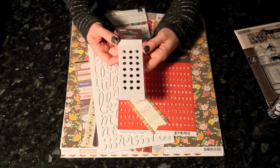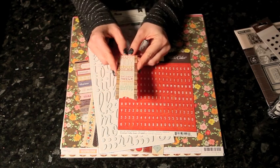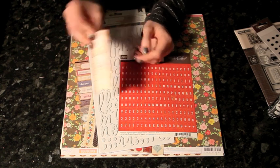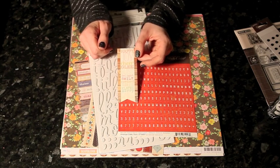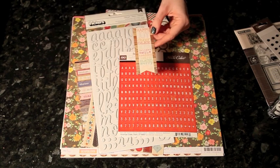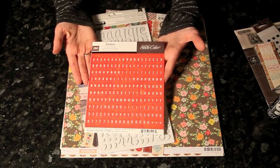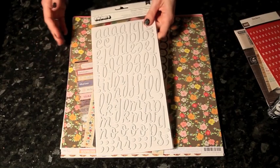A set of black jewel candy dots from Pebbles. A die cut from My Mind's Eye called the Howdy Doody Happy Title — it's in the Miss Caroline collection and has lots of different words and wood grain. This also comes in a different set of words and colors for something more masculine in another range within the same collection. Some small letter stickers from Studio Calico — these are red with a really subtle map print in the background, but once you separate the letters you can't really tell it's a map.